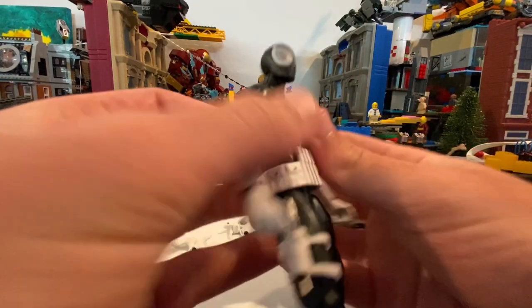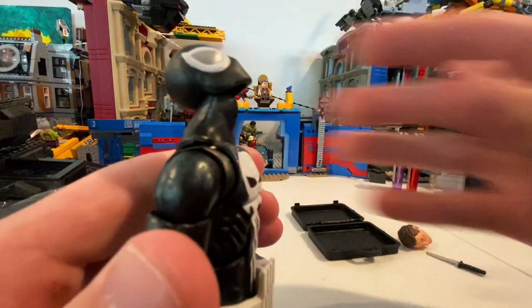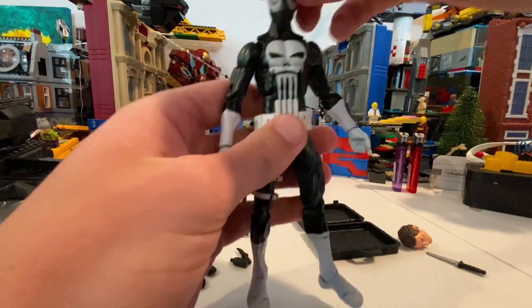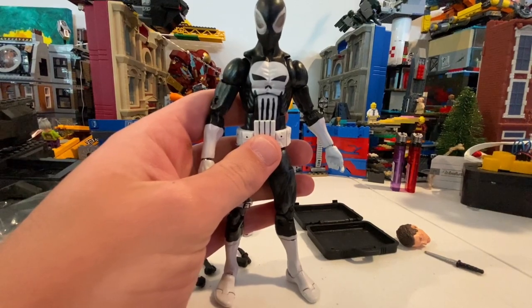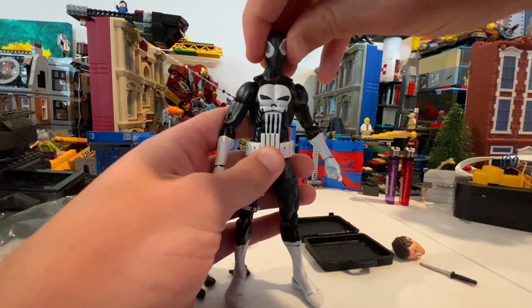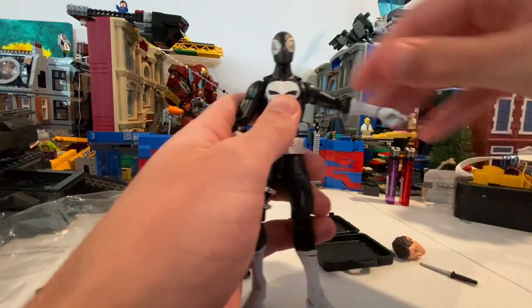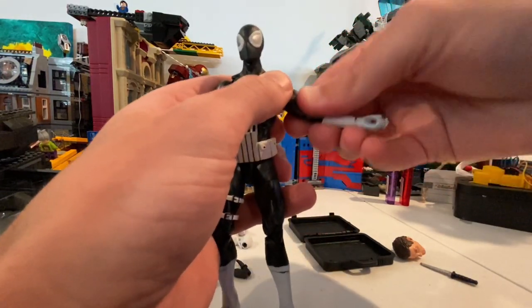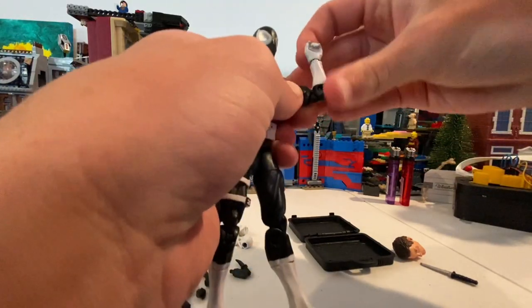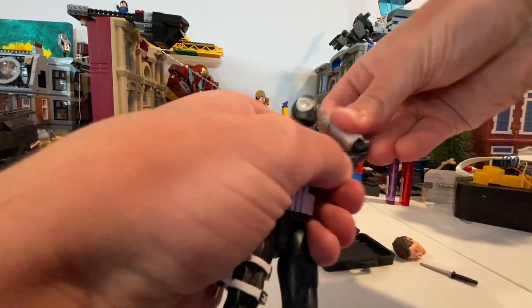Let's go over his articulation. The head moves up and down. You get very little head pivoting but you can rotate the head. Arms can move out, butterfly joint, bicep swivel, double-jointed elbows. The paint might be making it freeze up a little.